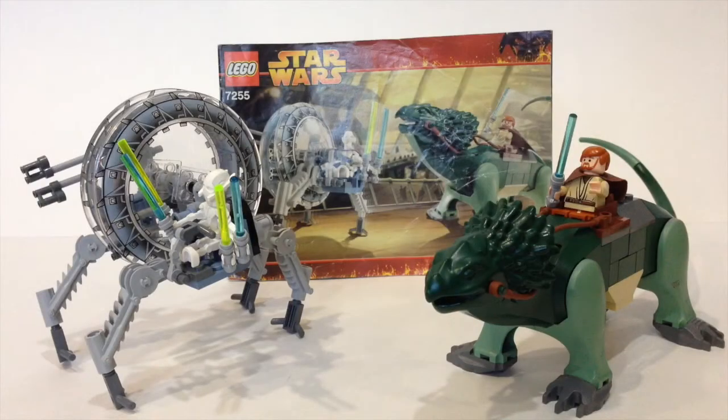That completes the review on set number 7255, General Grievous' Chase. All in all, it's a pretty good set — I'd give it about a 7 out of 10. The reasons it's not a 10: the wheel bike is a little too small, and sometimes when you make it into its mobile form the wheels don't move, which is a little disappointing. They could have made it bigger and added a couple more features, because it was just too simple.